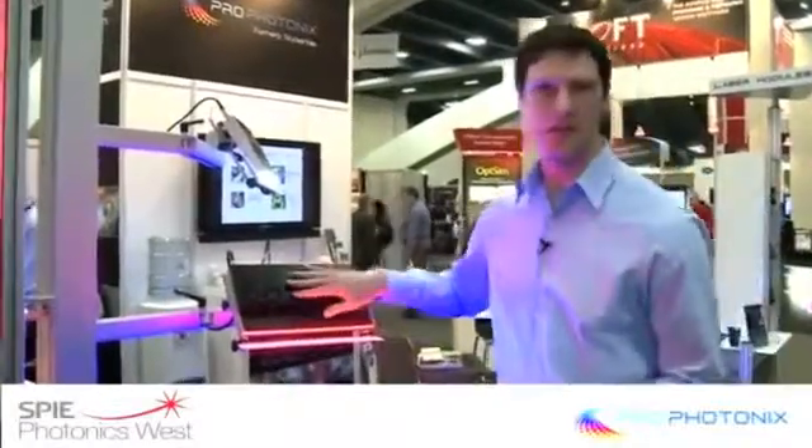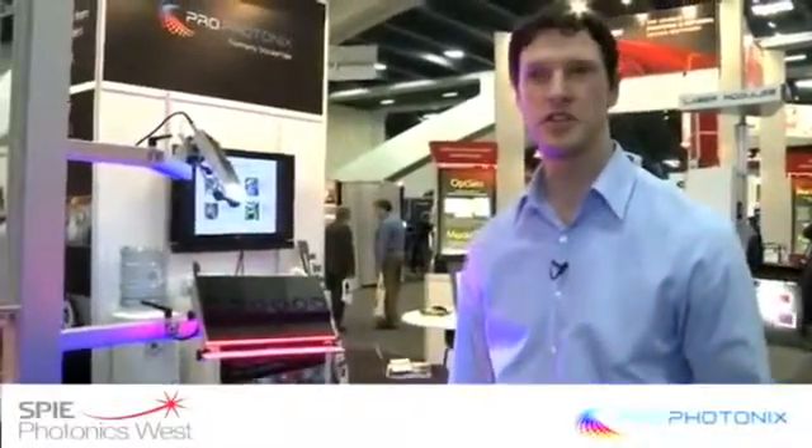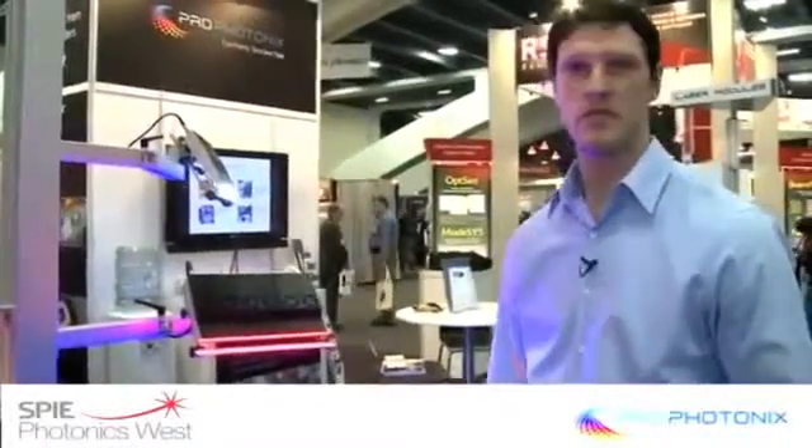They're configurable to almost any length. They're a fully turnkey solution and perhaps one of the brightest LED lights available.